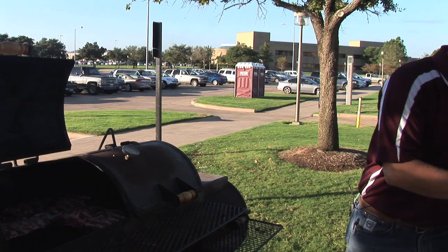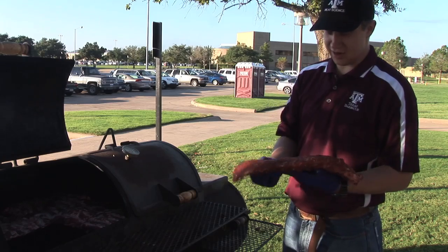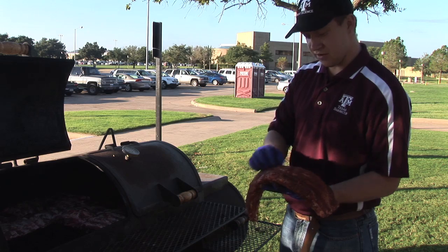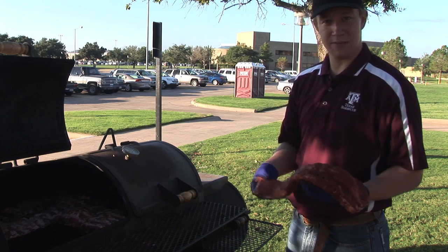We're gonna start putting on our pork ribs. Here are our baby back ribs that we got yesterday. They're more of a valley bowl cut — they're from the loin region. They have a lot more meat right here, more expensive, but they're a lot more tender when you eat them and a lot more flavor.